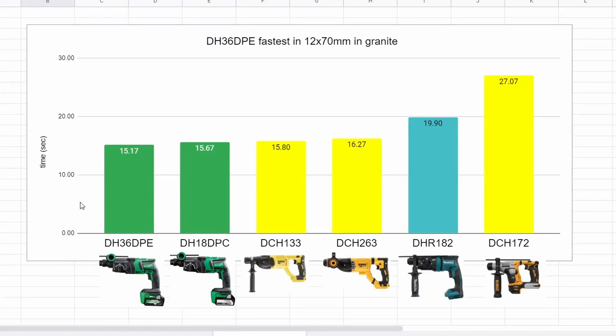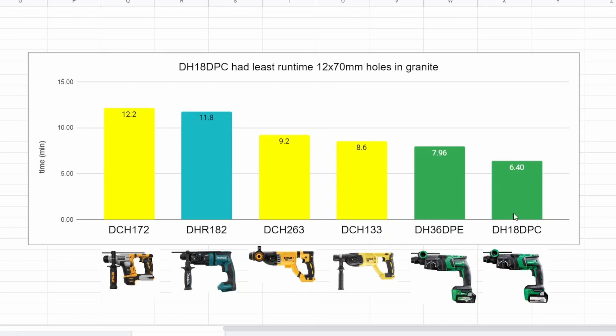Averaging up the first few runs in granite while the battery is still fresh, we ended up with 15.17 seconds for the 36 volt and 15.67 seconds for the 18 volt — pretty similar, but the 36 is just a little bit faster. Because they are so similar, I think we can say the impact force is the same between these two drills. The green team is drilling faster, which maybe just means they're burning through their batteries quicker.